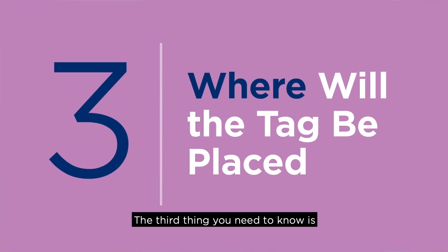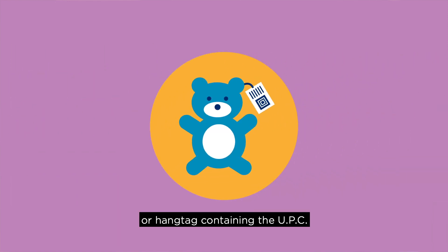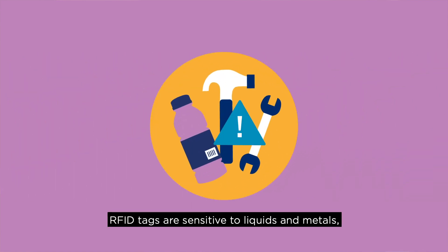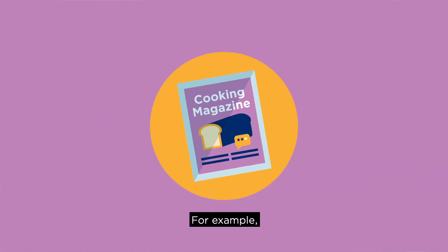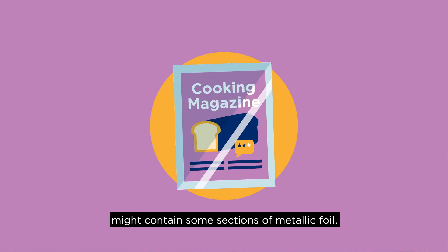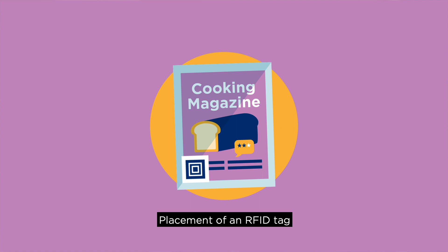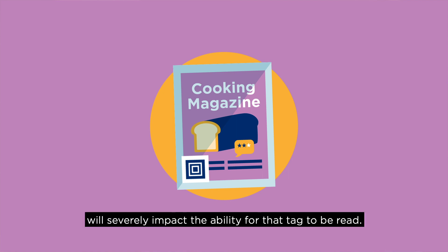The third thing you need to know is where the tag will be placed on the product. Tags are typically embedded in the label or hang tag containing the UPC. RFID tags are sensitive to liquids and metals, especially if they are directly touching such items. For example, some product packaging, such as polybagged items, might contain some sections of metallic foil. Placement of an RFID tag directly on that foil will severely impact the ability for that tag to be read.